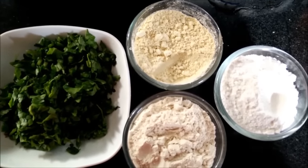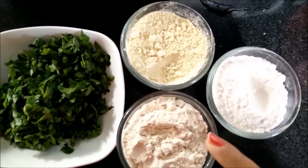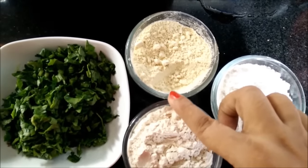For the ingredients we need 3 kinds of flour: rice flour or chawal ka atta, wheat flour or gyum ka atta, and soy bean flour.